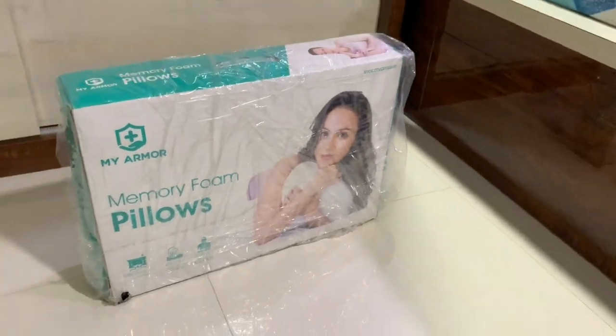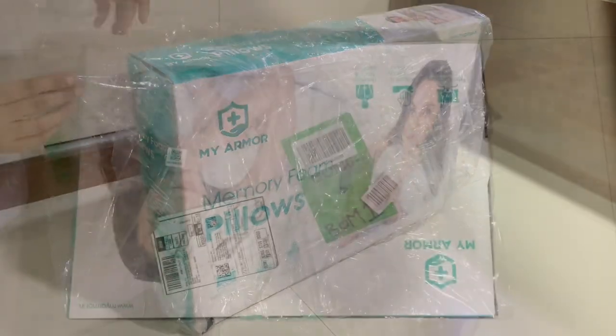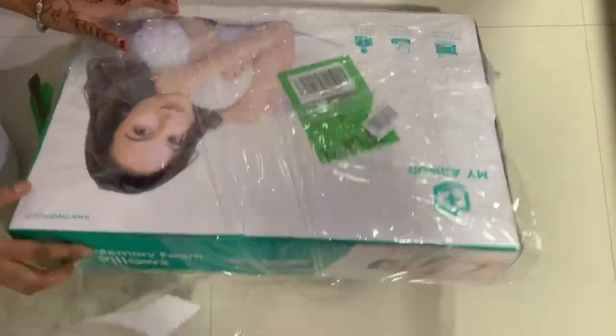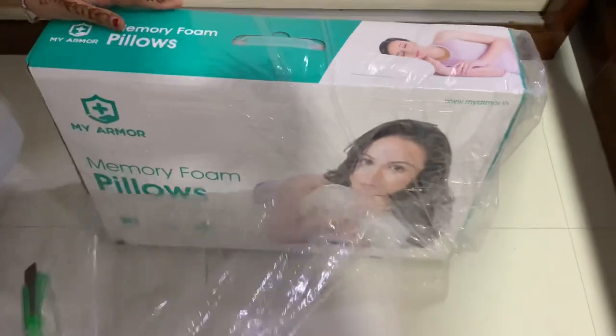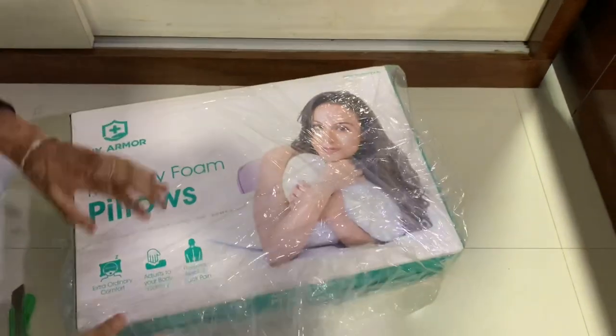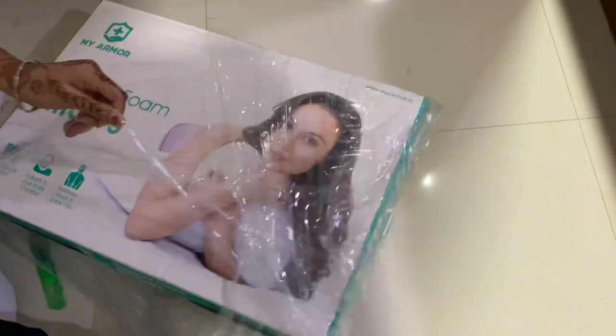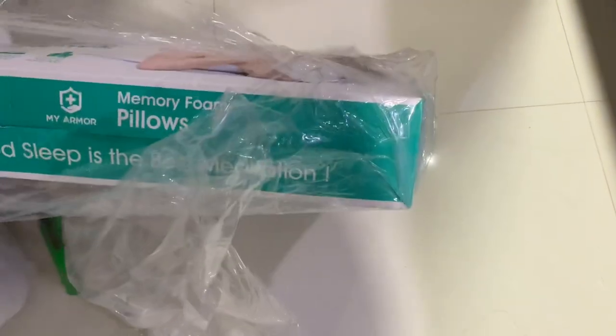Hello. So this is my armor company's orthopedic memory foam pillow. We purchased it from Amazon, and you will find the product link in the description box. So let's go ahead and unbox it.